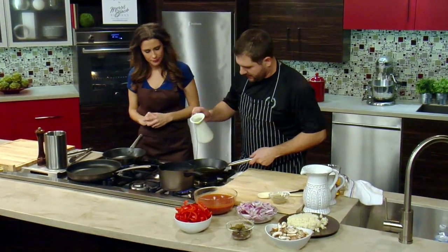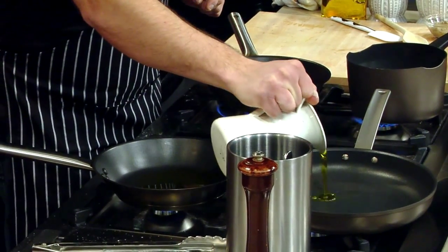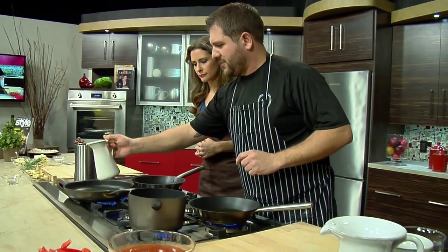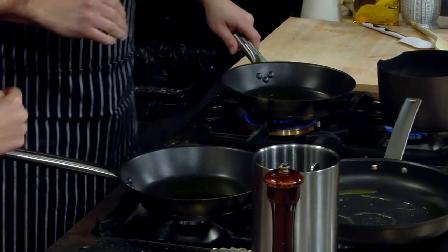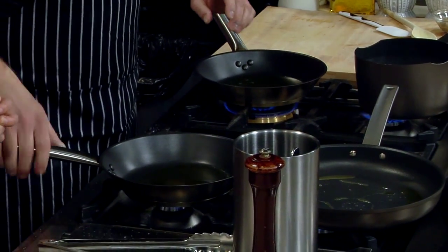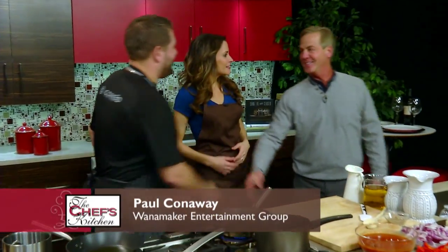I'm going to put some olive oil here in the pan. Do you like to cook with a lot of extra virgin olive oil? Actually, this is a blend oil — I have olive oil and vegetable oil mixed together. It kind of raises the smoke point. I personally don't like to cook with just olive oil alone. Paul Conaway is here to join us — he's our chairman and CEO of Wanamaker Entertainment Group.